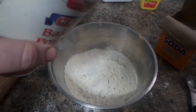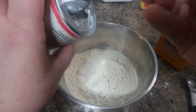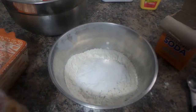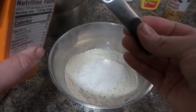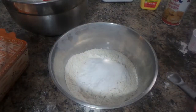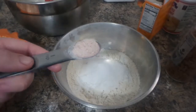We have our two cups of flour. We need one tablespoon of baking powder — scrape it off, that's the kind I use. One teaspoon of baking soda. One teaspoon of salt.